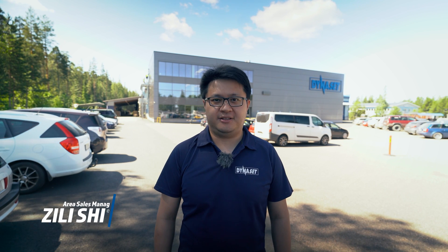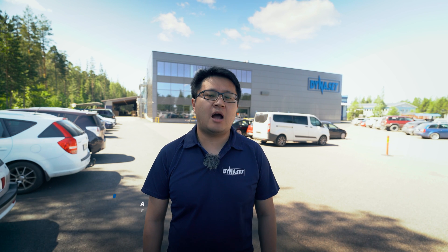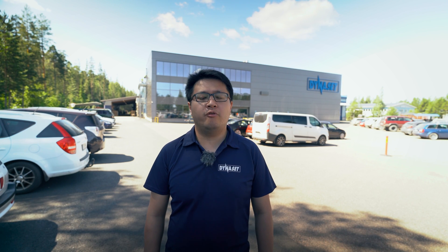Hi, I'm Zili from Dynaset. I'm the area sales manager for China region. Today I will introduce you three innovative hydraulic driven equipments used by farmers and in agriculture business.